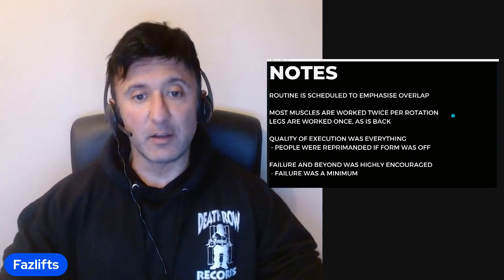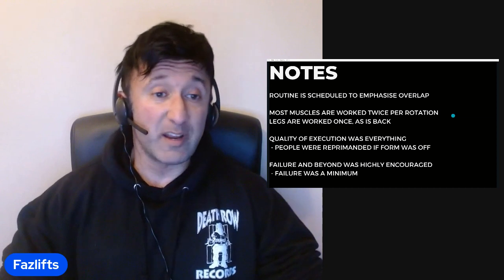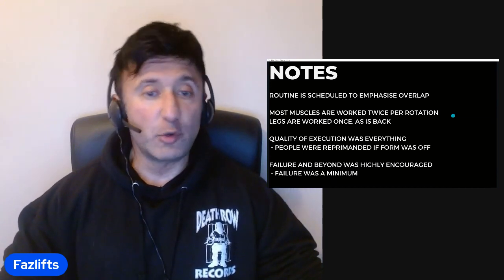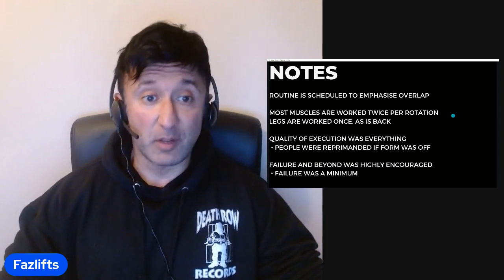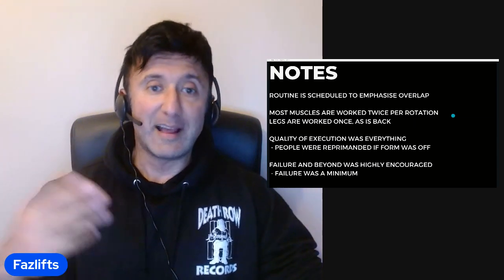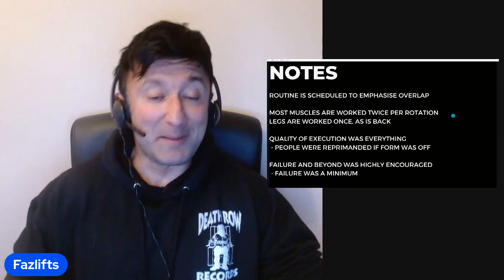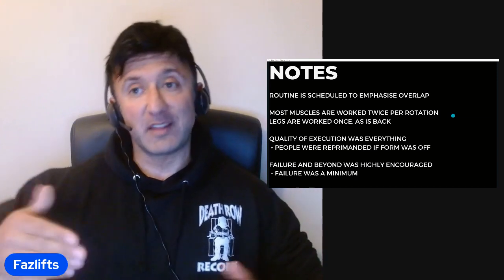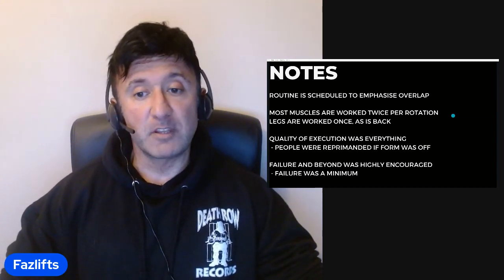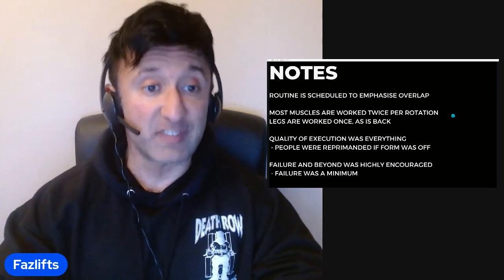Training to failure and beyond was highly encouraged. For these guys, failure was a minimum — that's essentially where the set started. The forced reps and negatives would add maybe an additional five reps combined: perhaps three additional forced reps and two additional negatives, depending on how much your partner hated you that particular day. Failure was a minimum, and after that you were doing an additional five reps of forced reps and negatives. The message was sent to the muscle to grow.